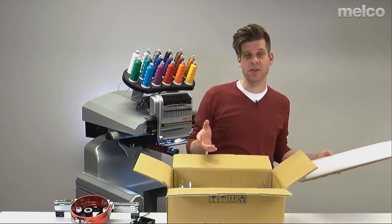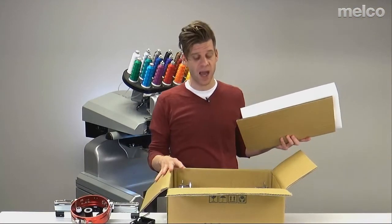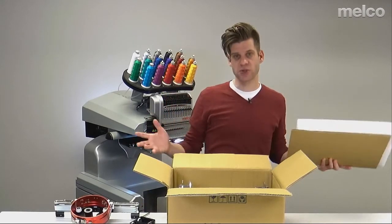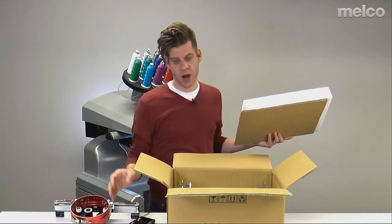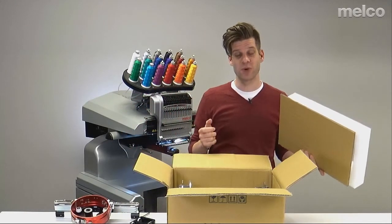As I'm unpacking this, one thing I want to mention: you probably want to keep this box, and if not the box, take these foam inserts and put them into a storage container that you can use to help store the driver and the lower support arm. These will help keep everything nice and supported and in place as you store them.